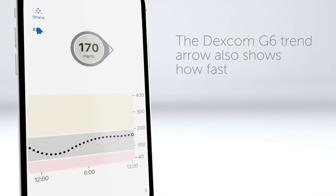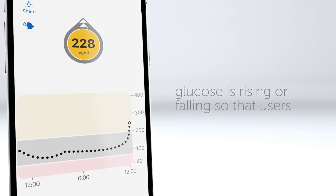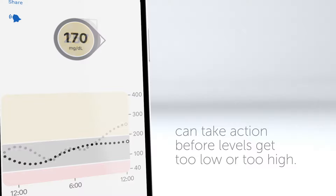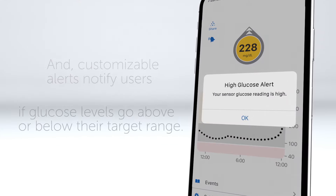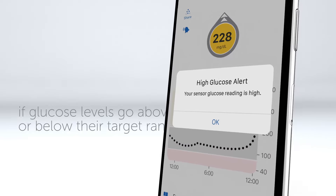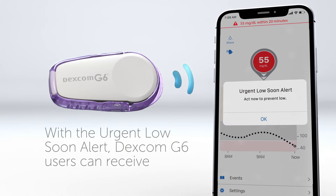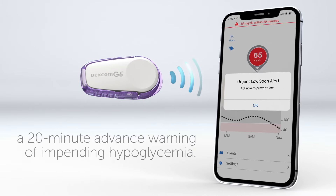The Dexcom G6 trend arrow also shows how fast glucose is rising or falling so that users can take action before levels get too low or too high. Customizable alerts notify users if glucose levels go above or below their target range. With the urgent low soon alert, Dexcom G6 users can receive a 20-minute advance warning of impending hypoglycemia.